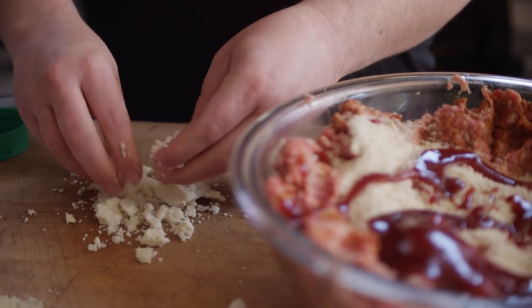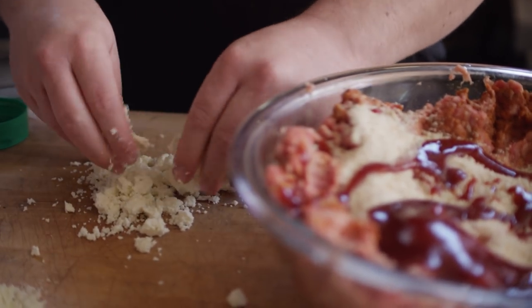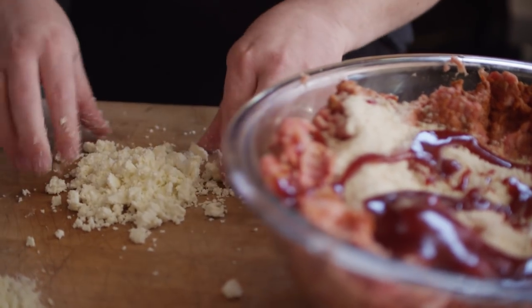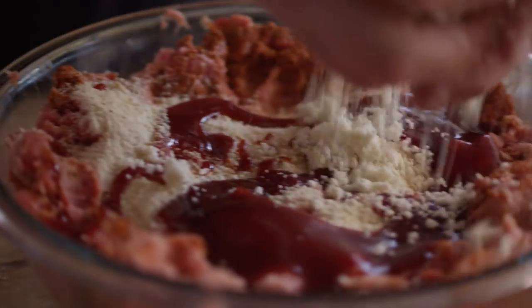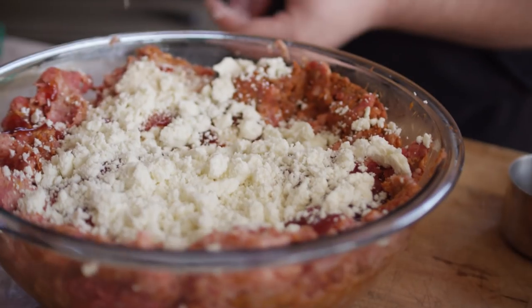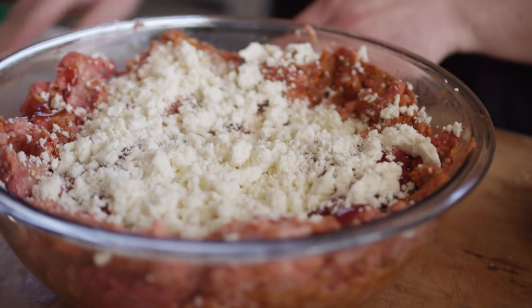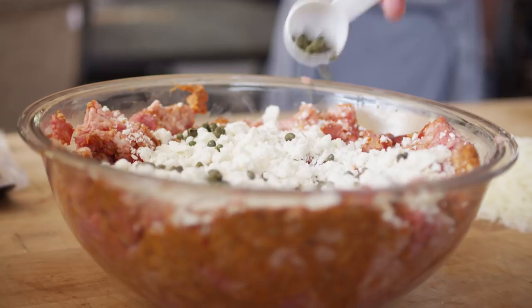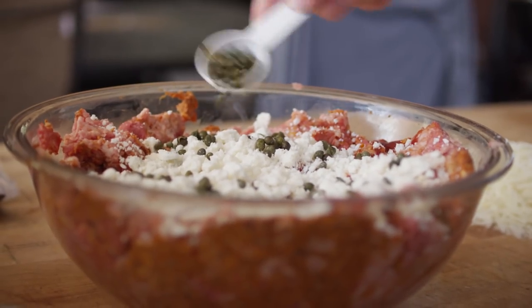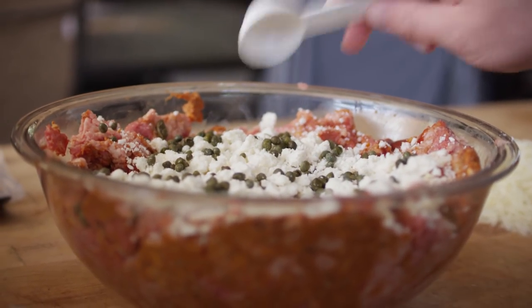I'm gonna crumble up about four ounces of queso fresco to add inside the meatloaf, and the manchego we'll save for the topping. This queso fresco is gonna add a little bit of saltiness and a little bit of creaminess at the same time. We're also gonna add about two tablespoons of capers — the brininess of these capers is another thing that's gonna help cut the fattiness of the meats.